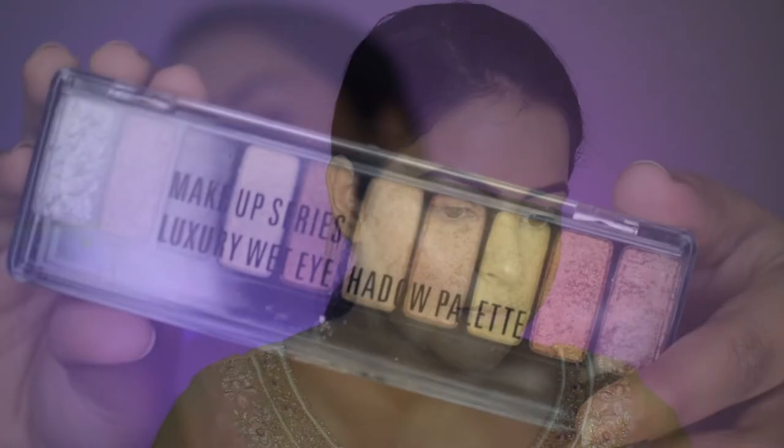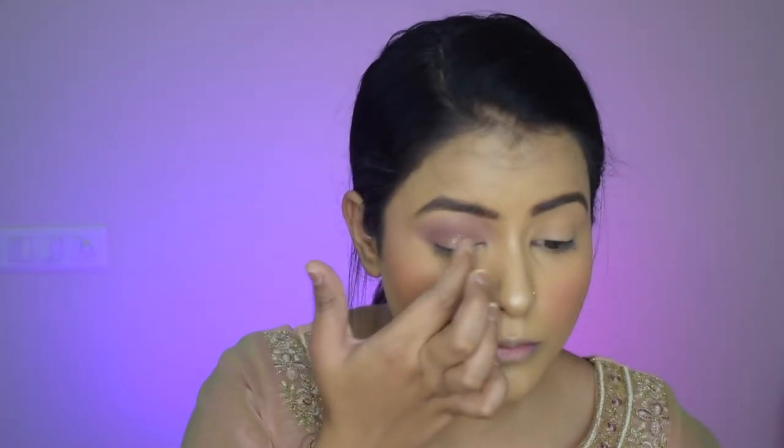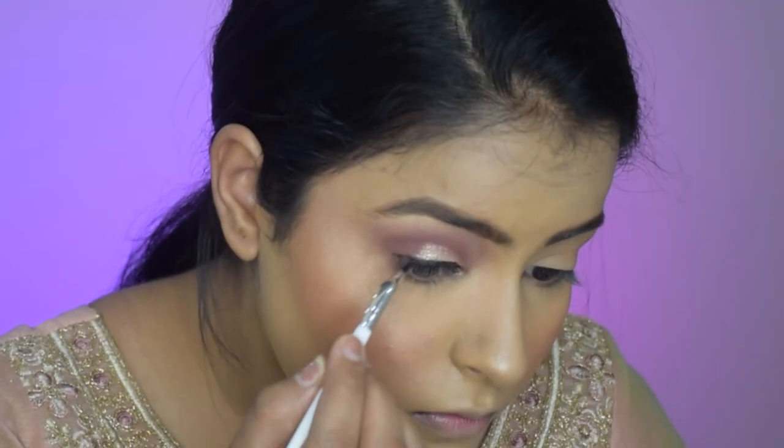Now using a shimmer palette, I'm taking a beautiful pinky gold color and applying it to my inner corners. Going in with the same brush, I will blend the edges so that there are no harsh edges. Now I will take the Maybelline gel liner and, pulling my eye a little outwards, I will draw a straight line — no wings, just a straight line.